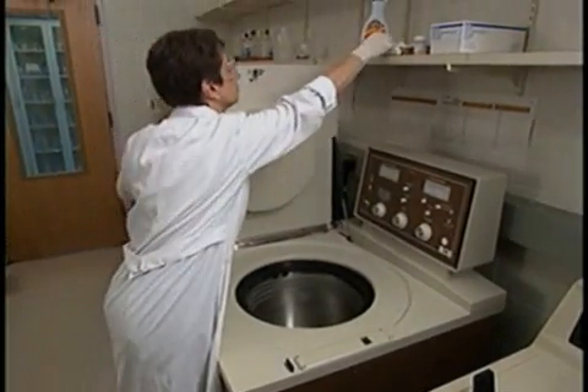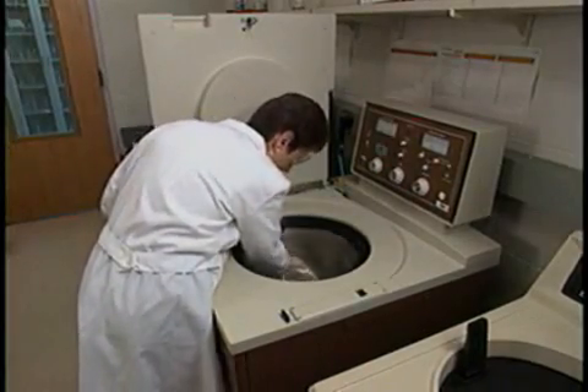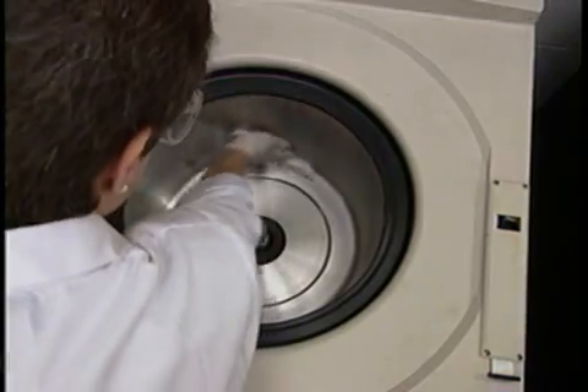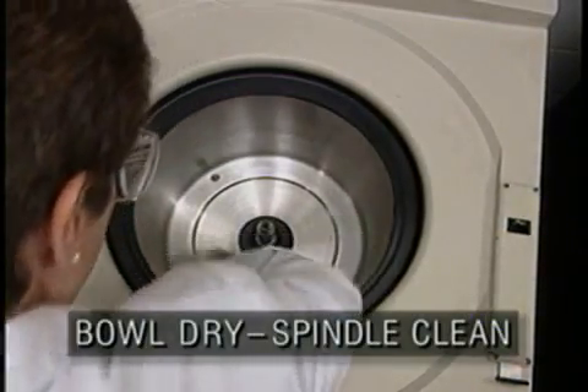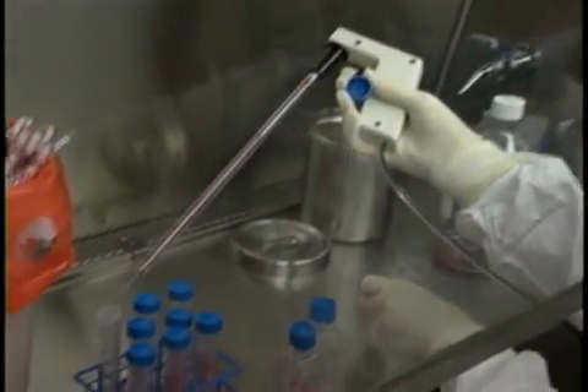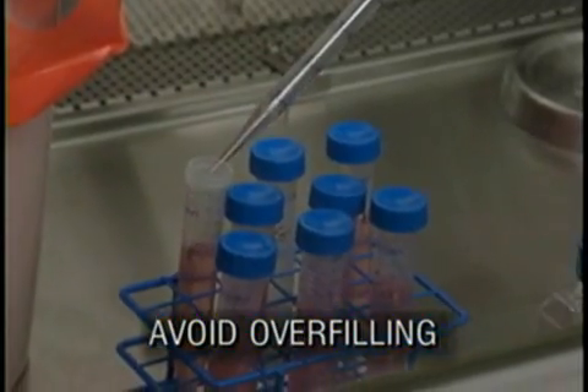Even when working with non-hazardous materials, every step is critical in preparing a centrifuge run. Before placing the rotor in the centrifuge, make sure the bowl is dry and the drive spindle is clean. Avoid overfilling of tubes or bottles. Remember, in tubes used in fixed angle rotors, centrifugal force drives the fluid up the outside tube wall.